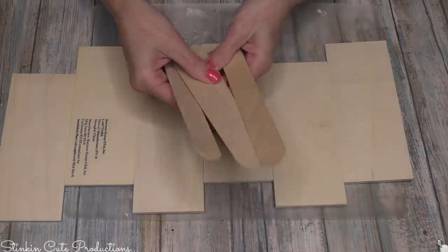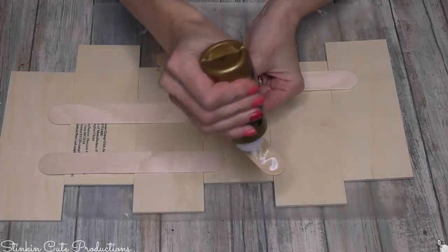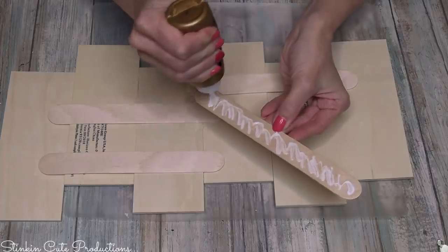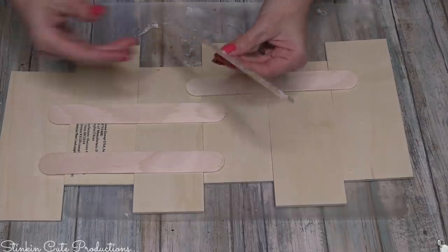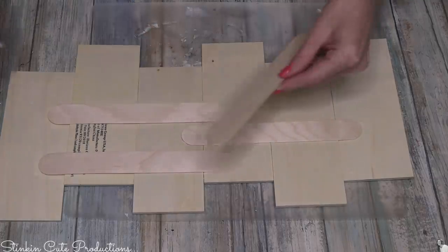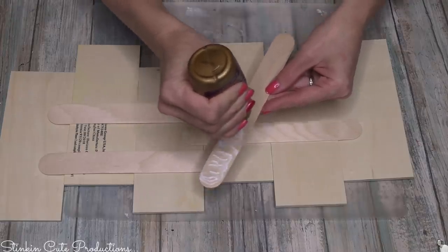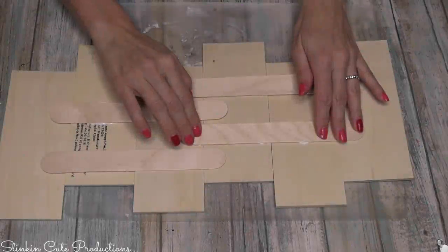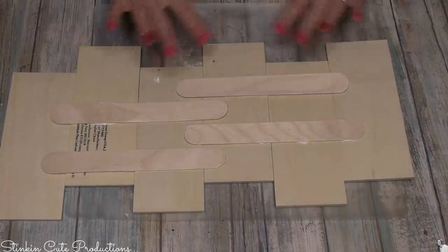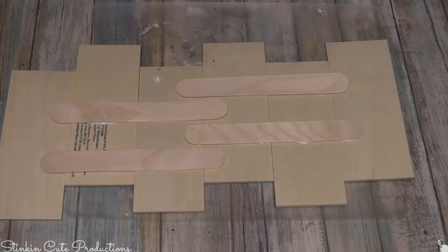I'm using some thicker jumbo popsicle sticks to hold these slats together. If you place them strategically you can get them to cover each of the slats. The glue I'll be using is Aileen's tacky glue from Dollar Tree - the one in the gold bottle. I don't suggest using the clear gel glue with wood, but the Aileen's gold bottle glue and Dollar Tree's wood glue both work great. Once the popsicle sticks are in place, I'm putting some magazines or books on top to add weight and pressure so they stay in place.